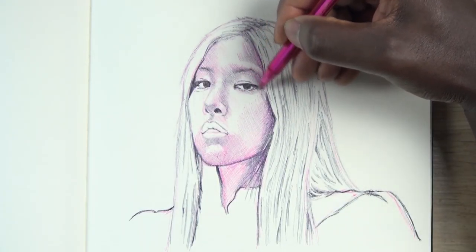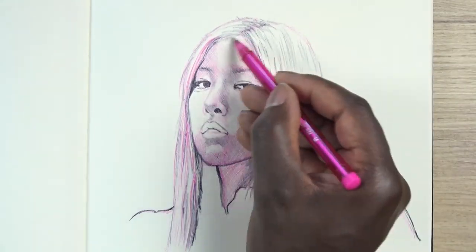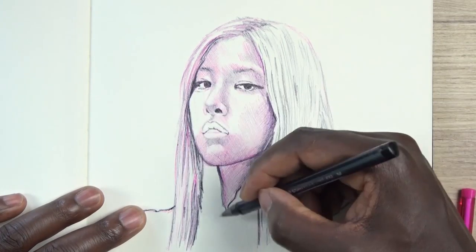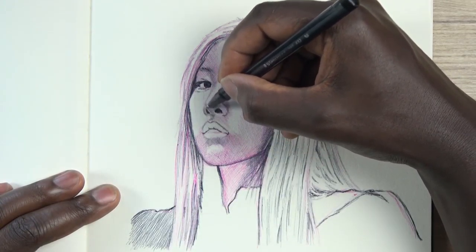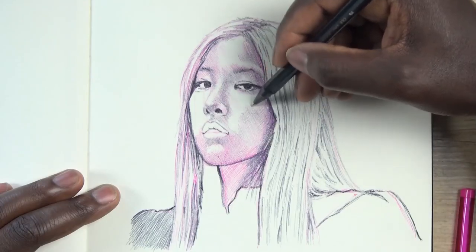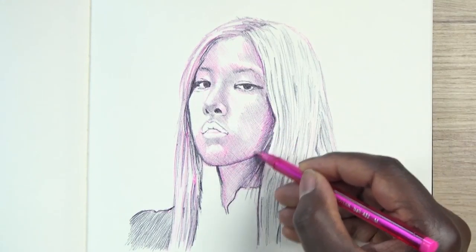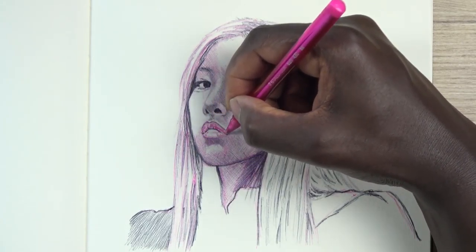I was just going for it — cross hatching, still trying to keep the strokes clean and smooth, following the hair in the direction of the hair. These rules still apply. It was only the top area that was a bit more loose and not really focused on how clean the strokes are. But as for the hair, the lips, the eyes — they still apply.